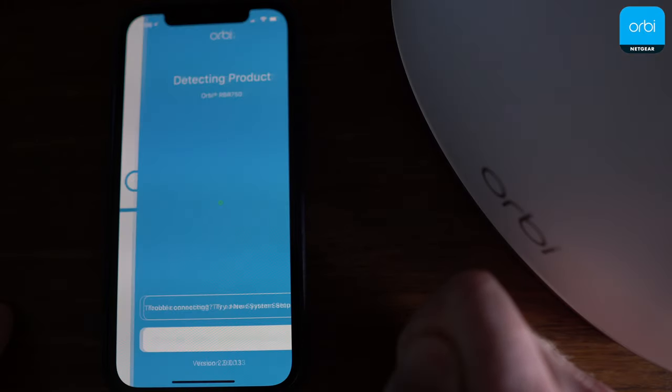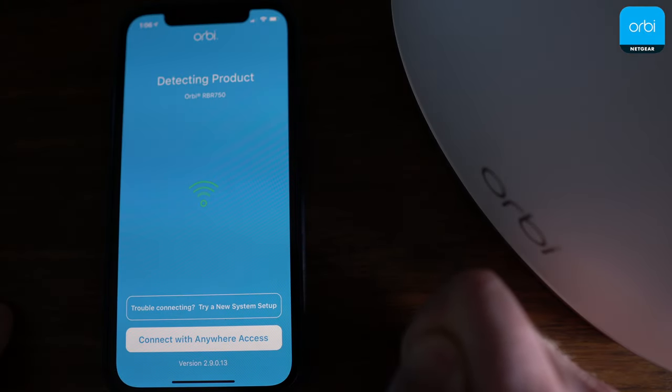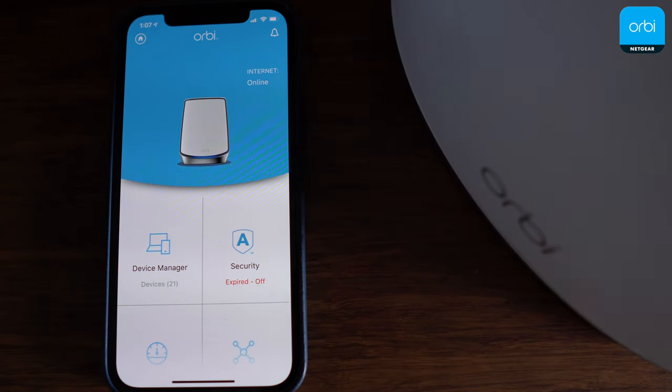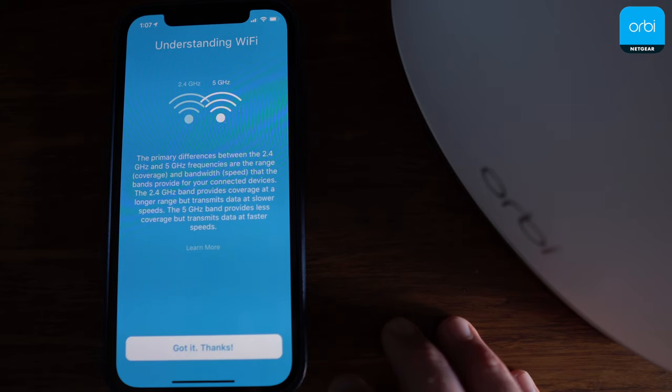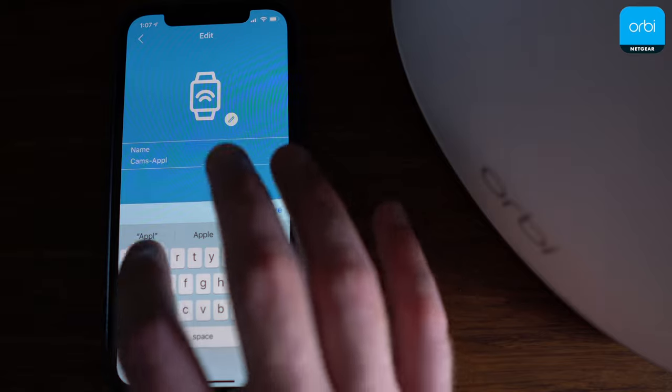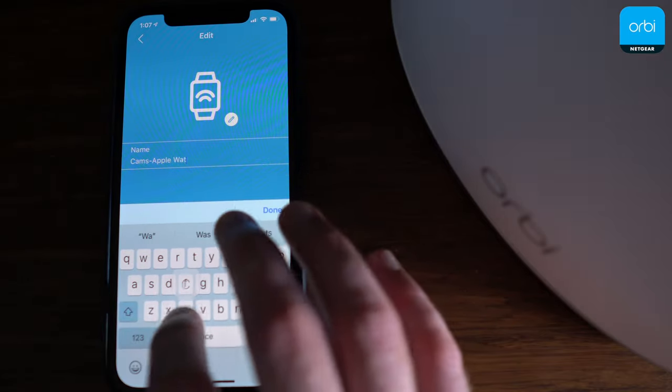A lot of the time when I go to launch the Orbi app, a message saying 'router not set up' appears, but I just dismiss it and everything's working fine. It appears to be a communication lag between the router and the app, but it's still annoying. And when there's no lag, I'm usually logged out of my account, so the process of launching the app almost never goes smoothly. Once you're in the app, the interface looks terrible and there's not much you can do other than name devices, pause them, or reboot the system. The Orbi app also doesn't have native parental controls, and you can't edit port forwarding or DNS settings.